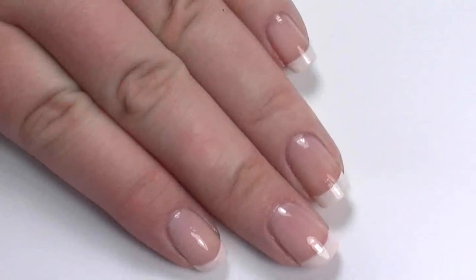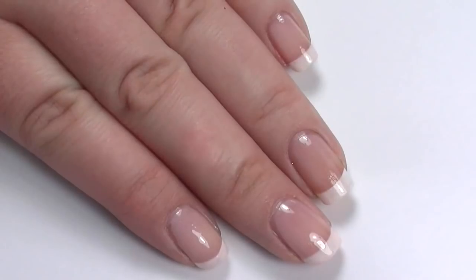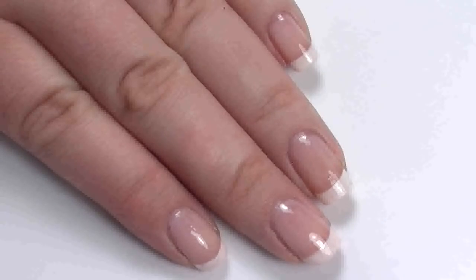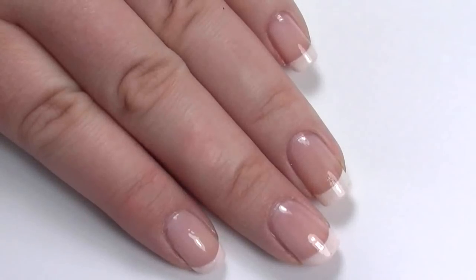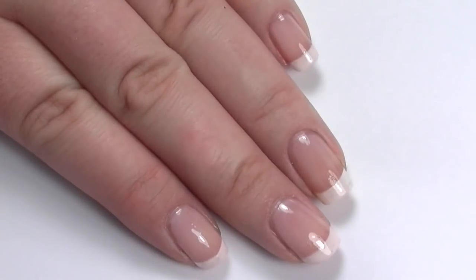Hi everyone, today I'm doing a video all about how to achieve the perfect French manicure. I know that some people struggle to get that perfect line, so I'm going to show you four different methods of how to achieve that look. I'm also going to talk about hints and tips I've found along the way. The truth is, it really is all down to practice, because when I first started out I definitely could not do this. You just need to practice — at the end of the day you can always take it off and start again.